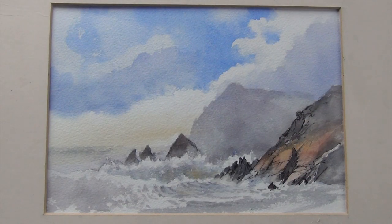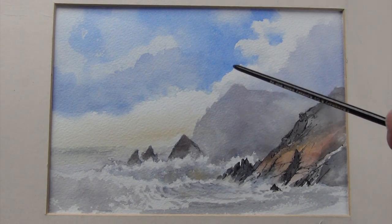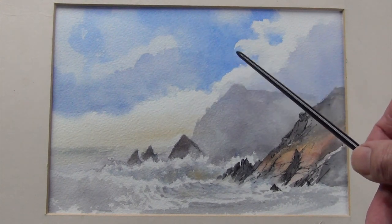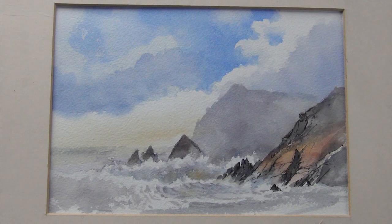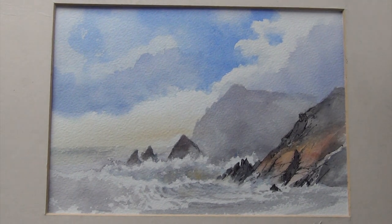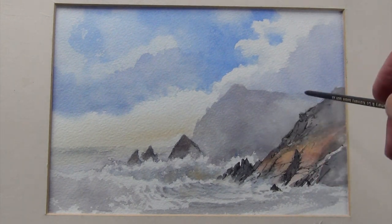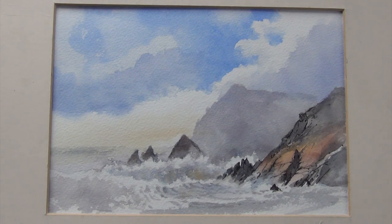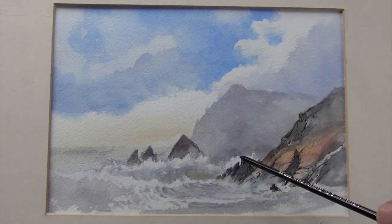This is the finished version of the watercolour sketch of Westdale Bay. All I've done in the studio is added a bit of cobalt blue into the sky to sharpen up the clouds. That's something you can do quite easily with a painting where the sky hasn't quite worked for you. I could have added more gulls and other bits and pieces, but I haven't — it's only a sketch and I was really most interested in capturing the sense of the movement of the sea and the waves.